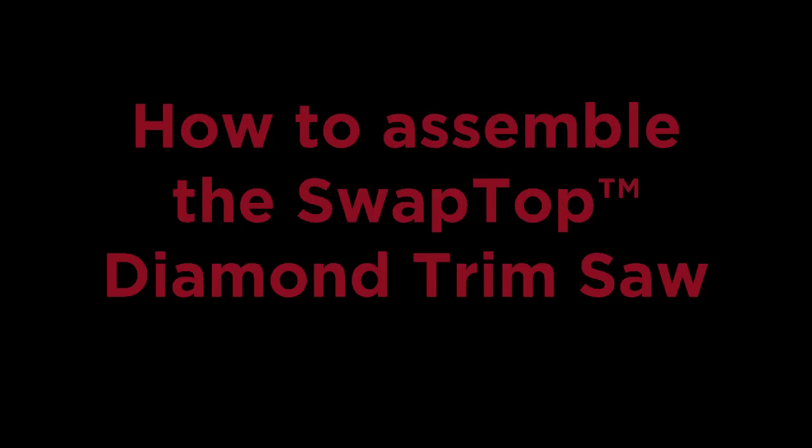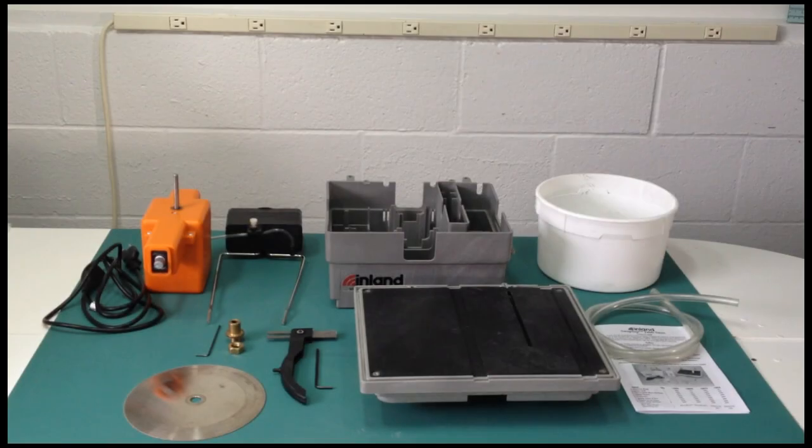How to Assemble the Swaptop Diamond Trim Saw. Here's a look at our parts. Let's get started.